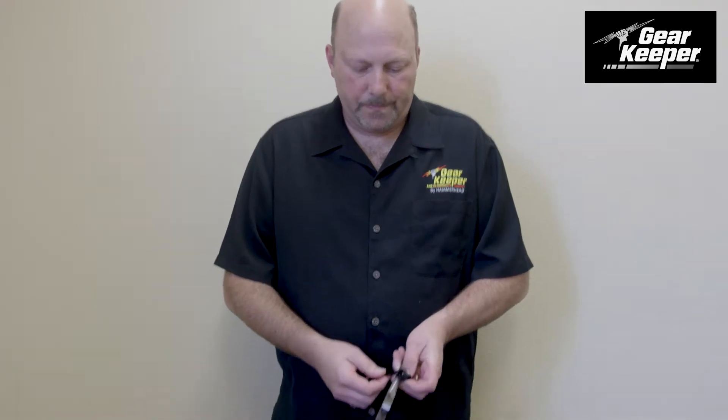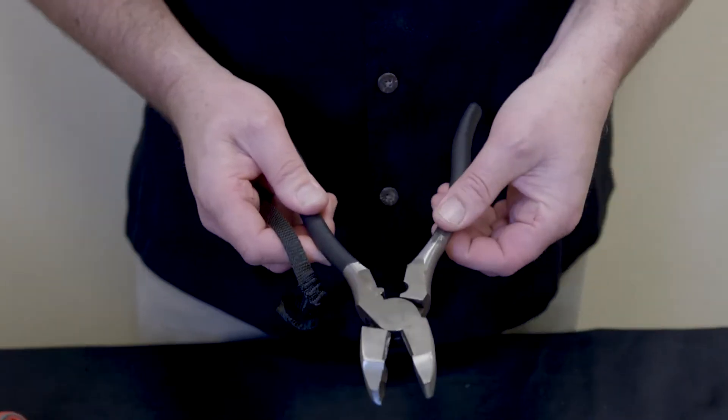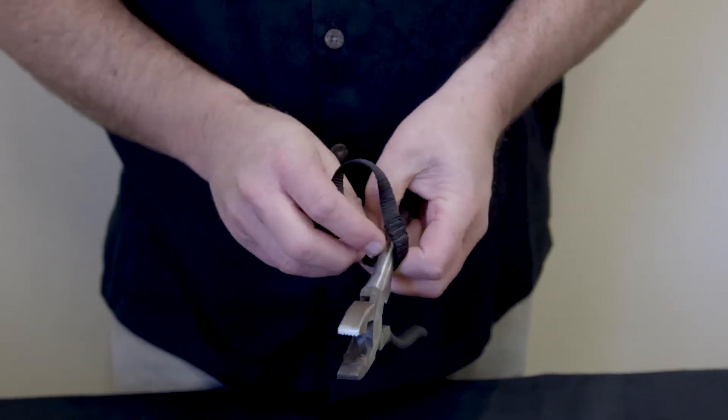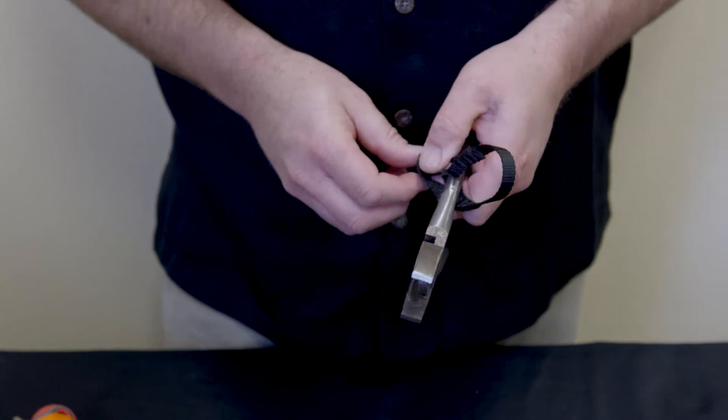Now we're going to do a pair of pliers — a little different attachment, but same idea. All of our tethers cinch around the tool. In this case, cut away the plastic, because you don't want to attach it to the little vinyl or plastic of the handle. So we cut that away and we're attaching directly to the steel of the tool, so nothing can slide off.